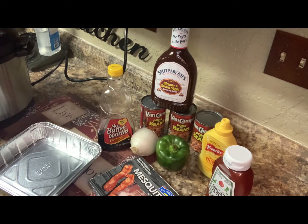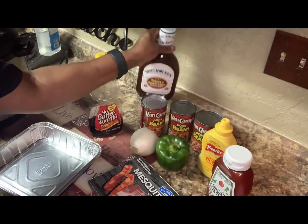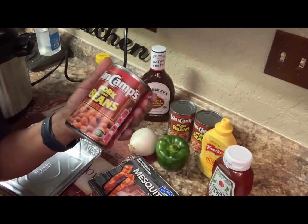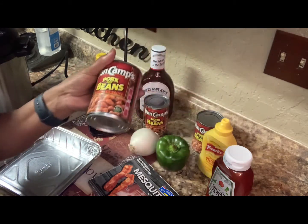Hi everyone, I'm back. This is the second part of my meal that I'm fixing, and we're going to do baked pork and beans. Now I like plain old pork and beans — I don't use the baked variety, just plain old pork and beans. This is the way I grew up doing it and this is what I'm going to show you.